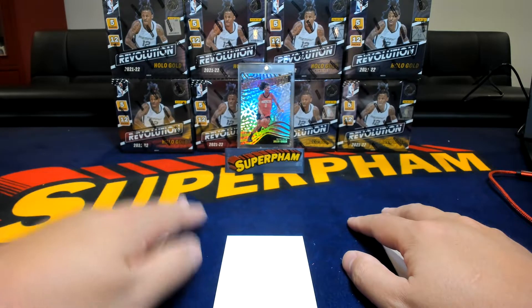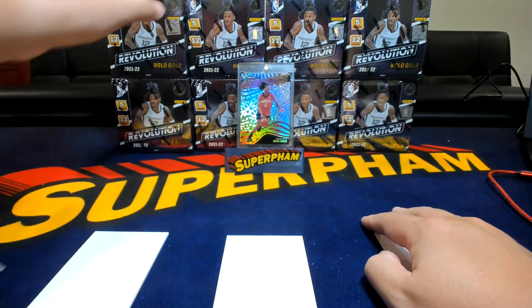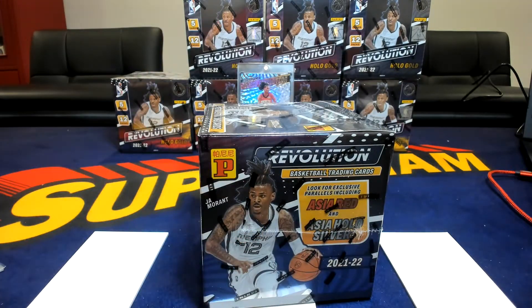If you haven't already, please hit like and subscribe — that'll keep me motivated to keep posting videos like this. So, Revolution T-Mall. The biggest things, as you may know, is it's a very loaded product. Great value.